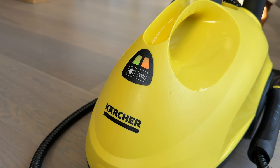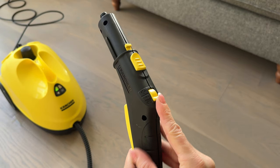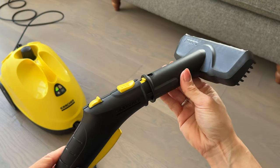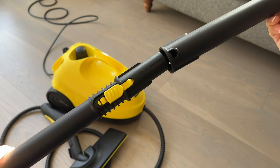Now we've filled it and turned it on, we wait. The box said longer, but I found the orange light went off and it was ready in just under five minutes. On the gun there are three settings: lock, half, and full steam, depending on the type of cleaning you're doing. When finished, I would suggest always putting the gun back to lock when not in use.